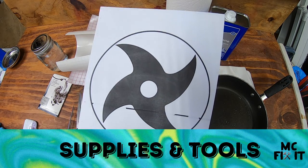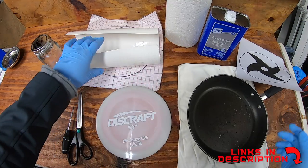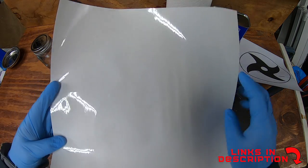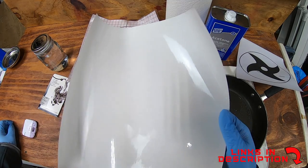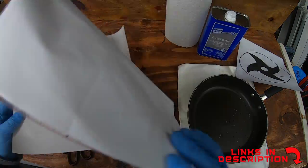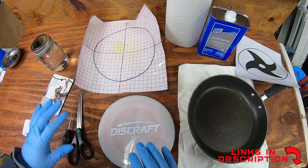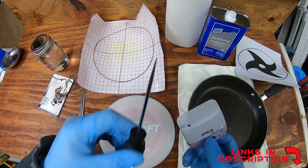First thing you're going to want is a design. You can choose really any design off the internet and cut it pretty easily on a Cricut. I'm using a 5160 by Oracle — this is a transparent vinyl to help me see a little bit better. Sometimes I'll even draw along the edge just to give me a better view because it's really hard to see. You'll need transfer paper — I just put a big circle around it pretty much where the disc is to help line me up.